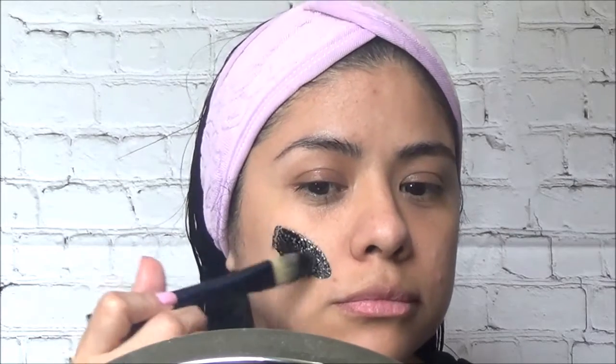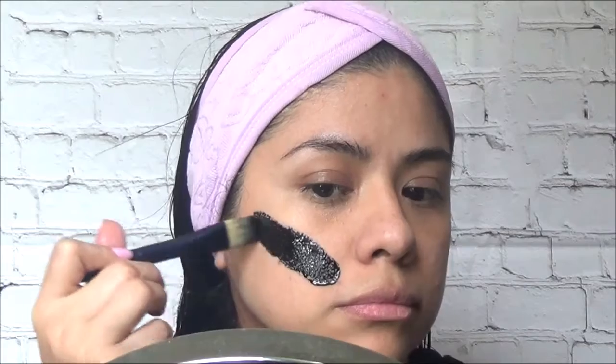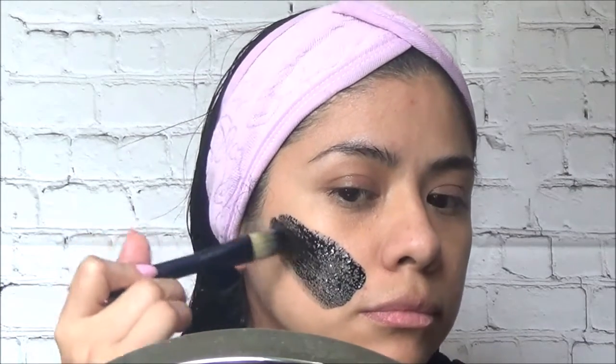Use a brush to apply the mixture to your face — be careful and avoid your eyes. Let the mask sit on your face until it dries; normally it takes about 15 to 20 minutes.